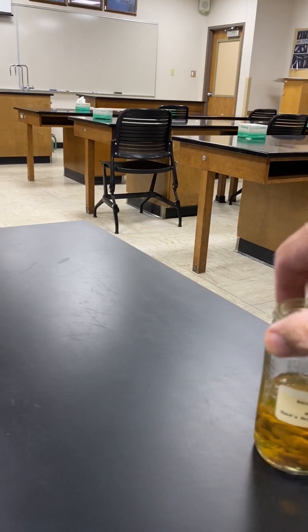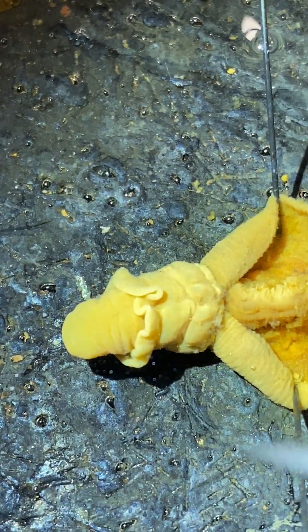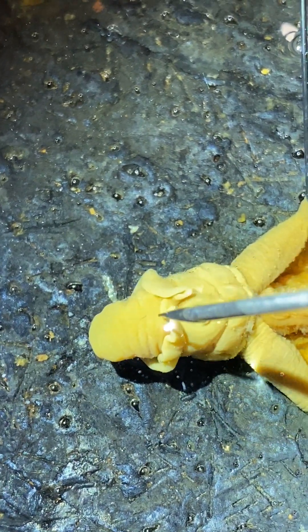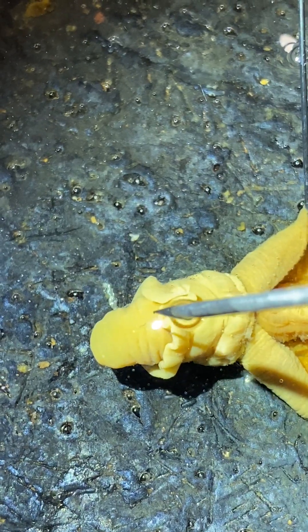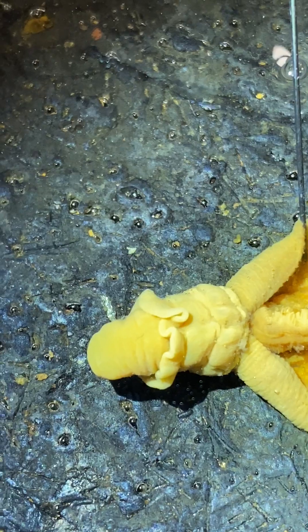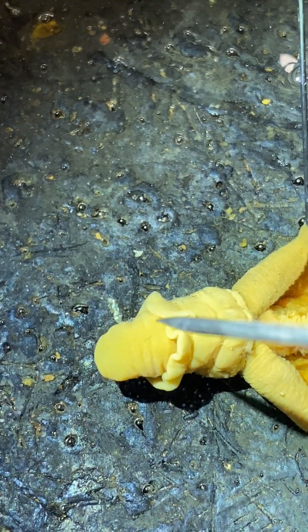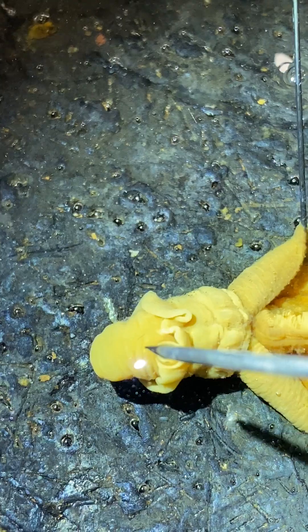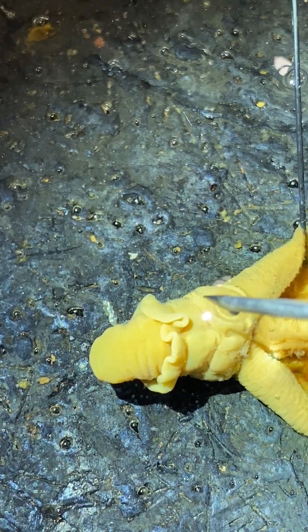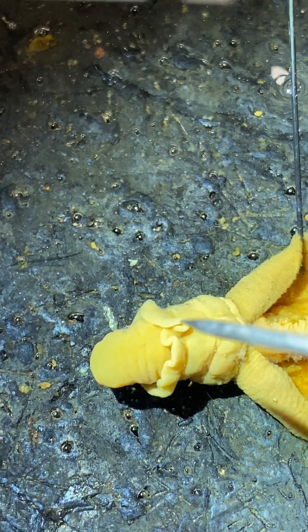If we take a look at the external anatomy of one of these worms, we'll start up here at the anterior end. This is the proboscis. The proboscis is covered by cilia and is used by these animals for deposit feeding. They pick up organic and inorganic particles, which move across the surface of the proboscis where they're sorted. Inorganic particles are moved over the top to the collar, and the organic material is swallowed.